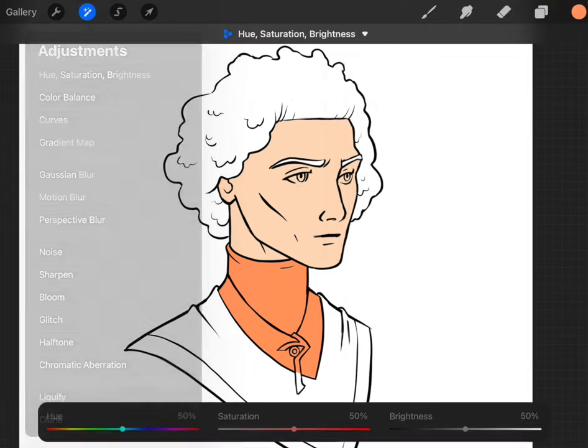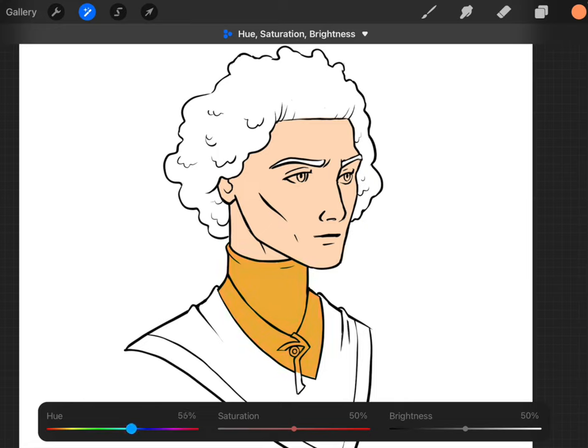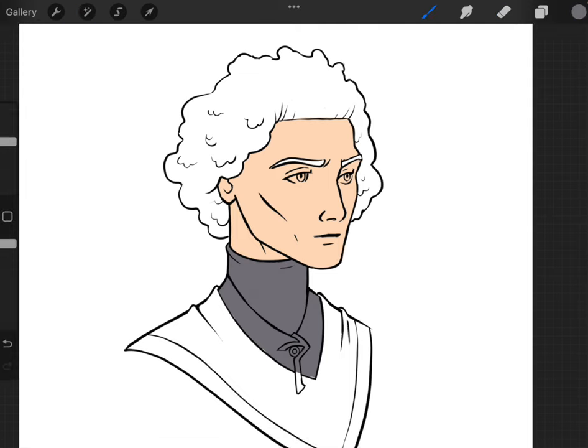Then I can do the same with the turtleneck. I can just change it — I'm thinking making this a dark gray, almost no saturation, maybe go to a blue. I usually don't like things to be completely black or white, so I'll leave just a tiny bit of saturation in there. I can always go in and sample the color by holding down or using my finger shortcut.